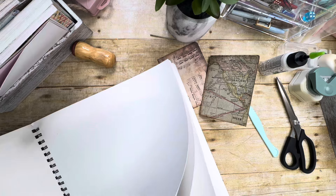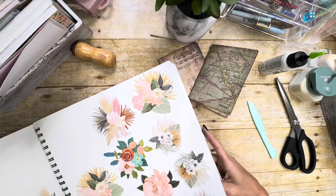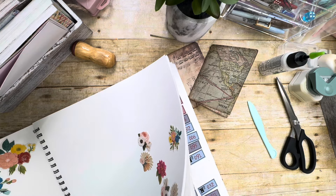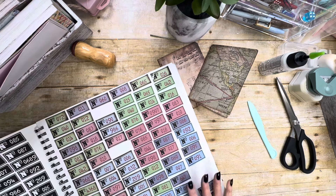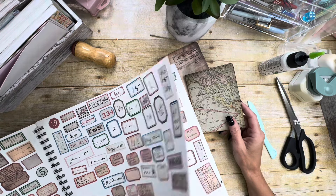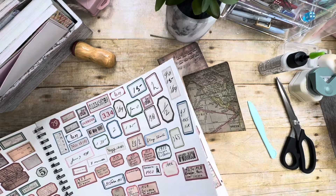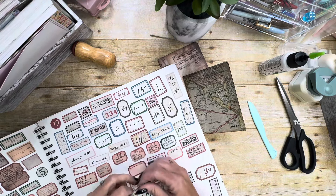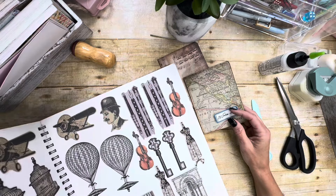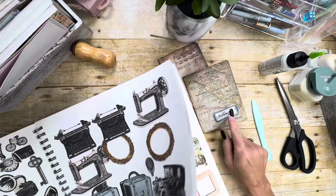I need to put more ephemera in here — I have plenty of ephemera to put in here. These are some of my labels that are in my Etsy shop. I will try to remember to link the video on how I created my ephemera books, because I do get questions about those quite often — very easy to do. I think I'm going to use that label.